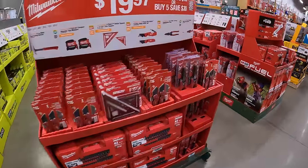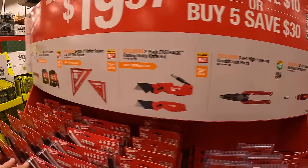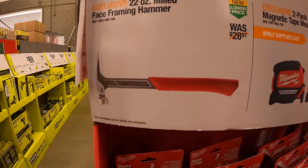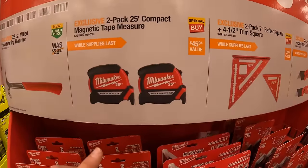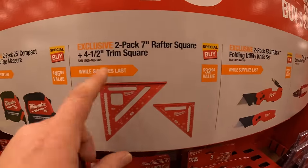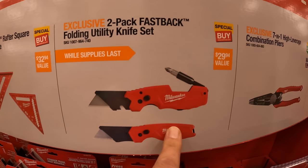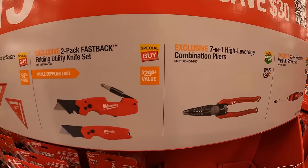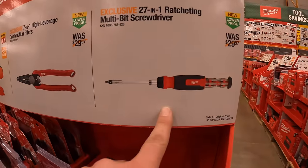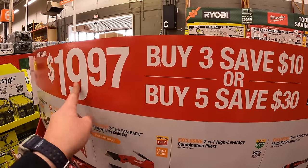For $19.97, they have a buy 3 save 10, buy 5 save 30 deal. They have the 20 ounce milled face framing hammer, a two pack of 25 compact magnetic tape measures, a 7 inch rafter square and 4.5 inch trim square, two pack of fastback folding utility knives, a 7-in-1 leverage combination pliers, or a 27-in-1 ratcheting multi-bit screwdriver. Buy five, you save 30. Buy three, you save 10. They're $19.97 each.